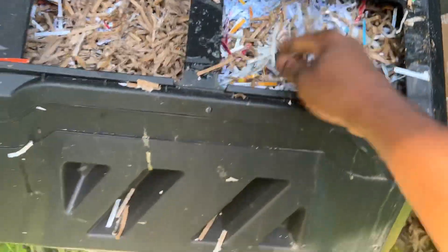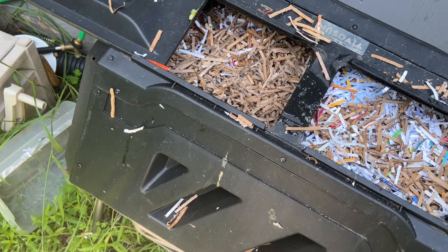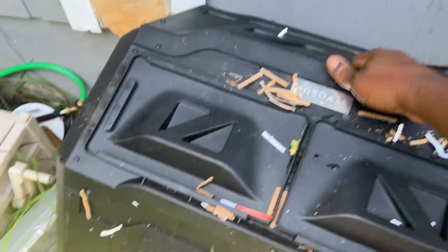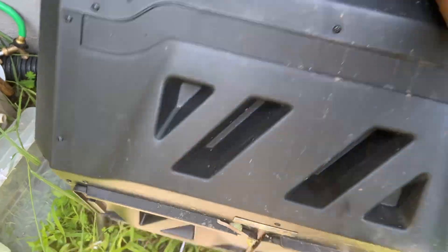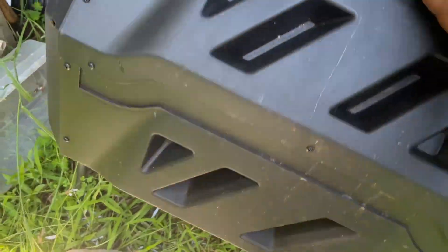I'm just topping this off and then I'm going to give it a tumble. There's a lot of activity in there — looks like soldier fly larvae and all that inside there. We just tumble this around and that adds a little oxygen, because the microbes need oxygen to start breaking things down and produce that nice heat that I want.